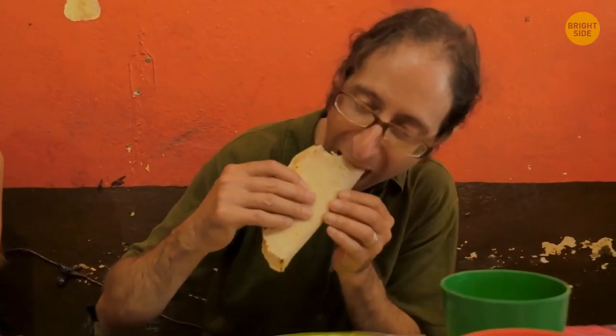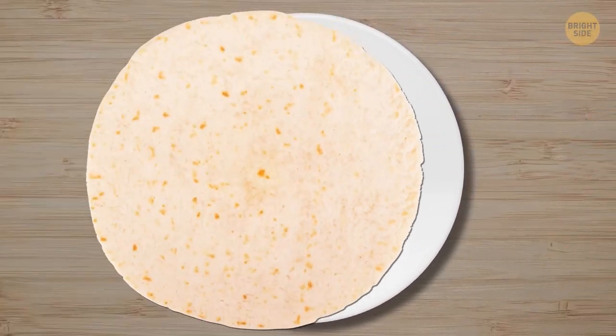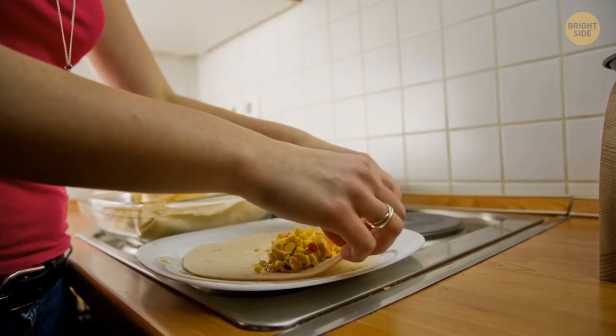You're eating a taco and all the food is falling out on the other side? Put another tortilla on a plate. All the fallen food will land on it, and you have another small taco.